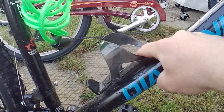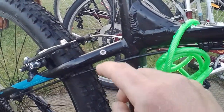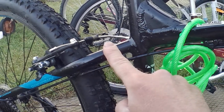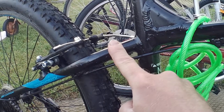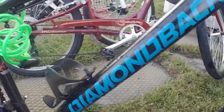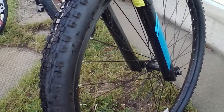It comes with a water bottle cage mount — just one, not two. It also has these mounts here that are good for a rack or trailering.